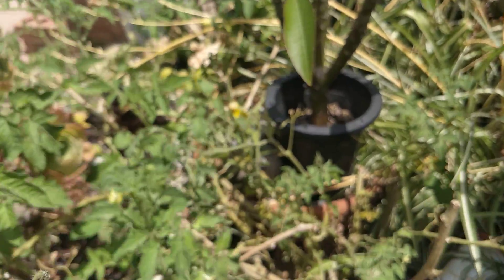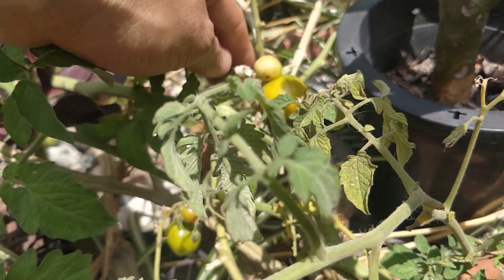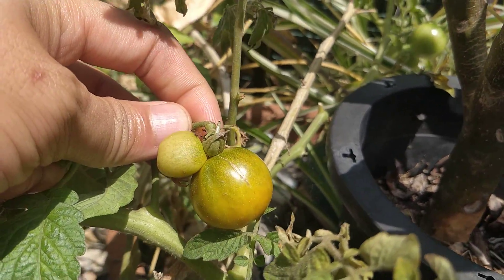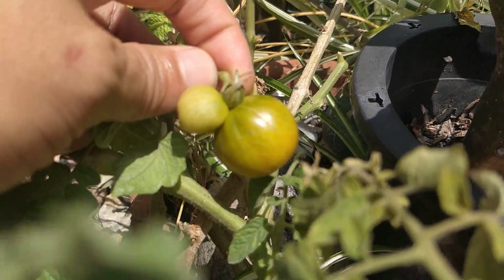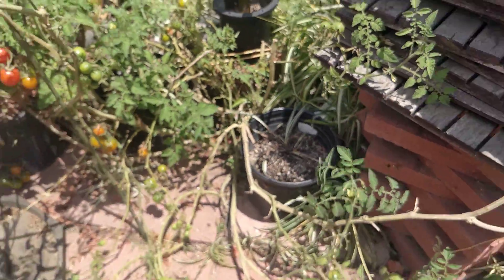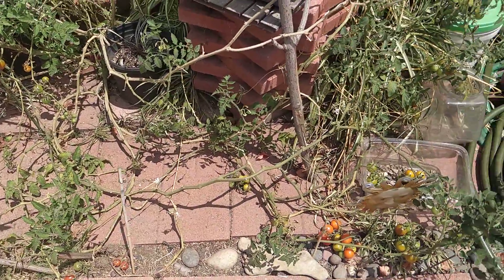Something really interesting I found — there are two tomatoes growing from one node. Inside the garden today there are tons of tomatoes.